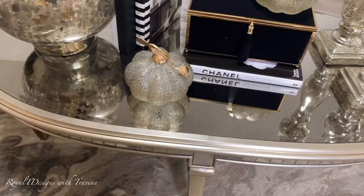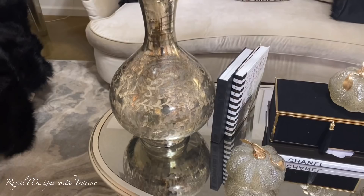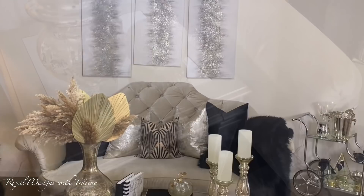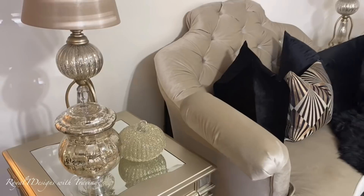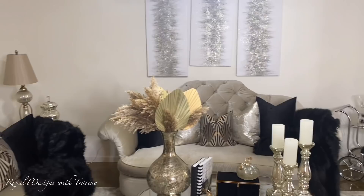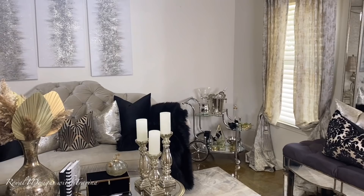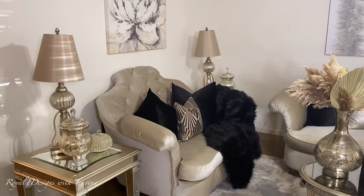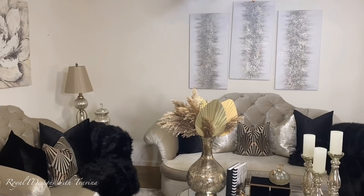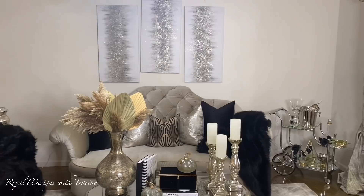You can connect with me at Royalty Designs with Trevina on Instagram, Facebook, and TikTok. Until the next video, please stay safe, wear your mask, wash your hands, and do all the necessary things to keep you and your loved ones safe. Stay royal — remember you are part of the royal priesthood and should govern yourselves accordingly. Have yourself a blessed and most beautiful day. I'm going to kick back, relax, and enjoy this beautiful space I just created — see you in the next video!